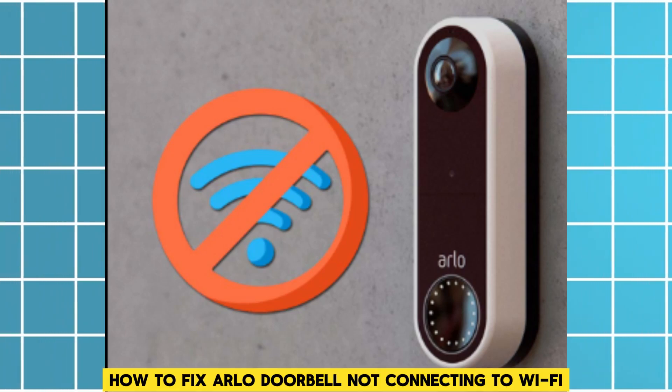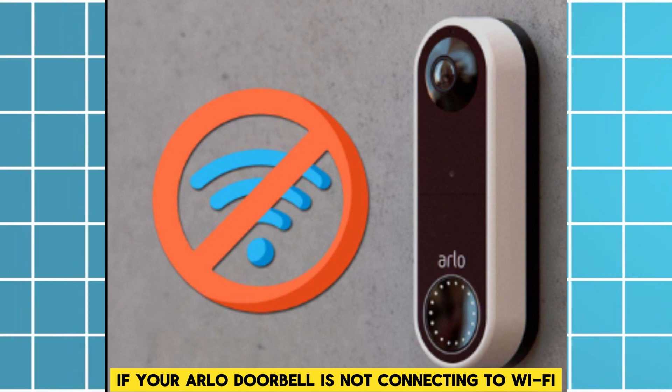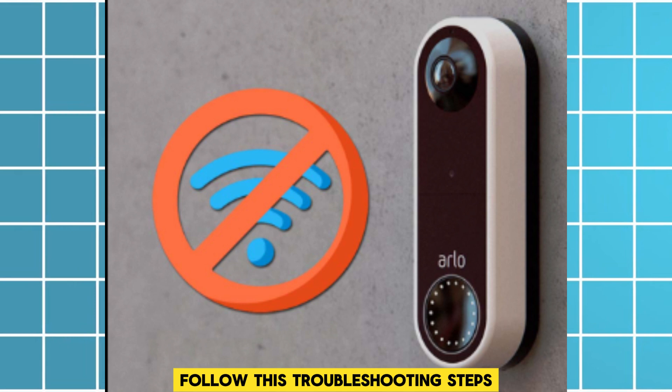How to fix Arlo doorbell not connecting to Wi-Fi. If your Arlo doorbell is not connecting to Wi-Fi, follow these troubleshooting steps.